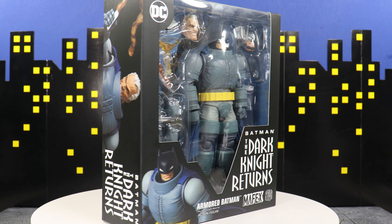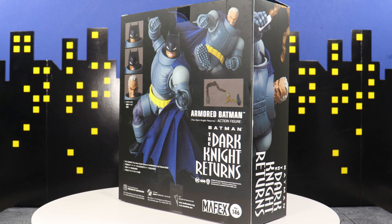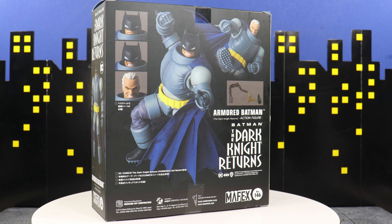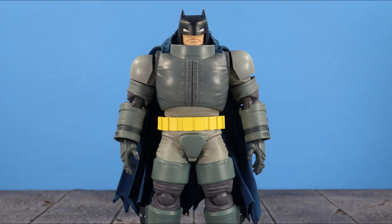What up everyone, it's your boy xmany87 here bringing you another MOFX video. What I have for you today is the MOFX The Dark Knight Returns Armored Batman action figure review. Before I get into everything, if you could please leave a thumbs up like rating on the video to help show your support for my channel — I greatly appreciate it. Now with that said, let's go.